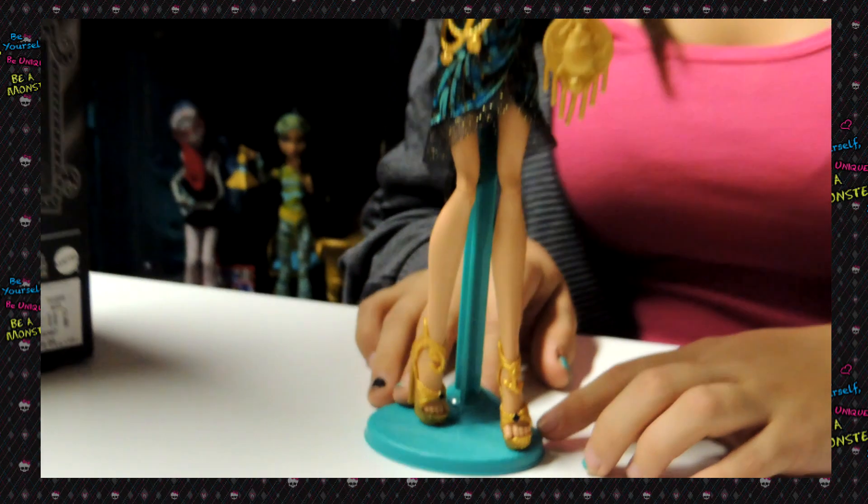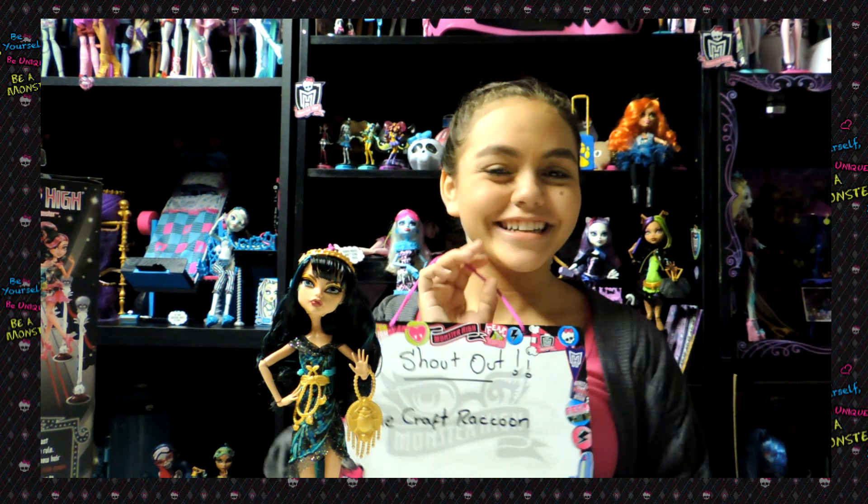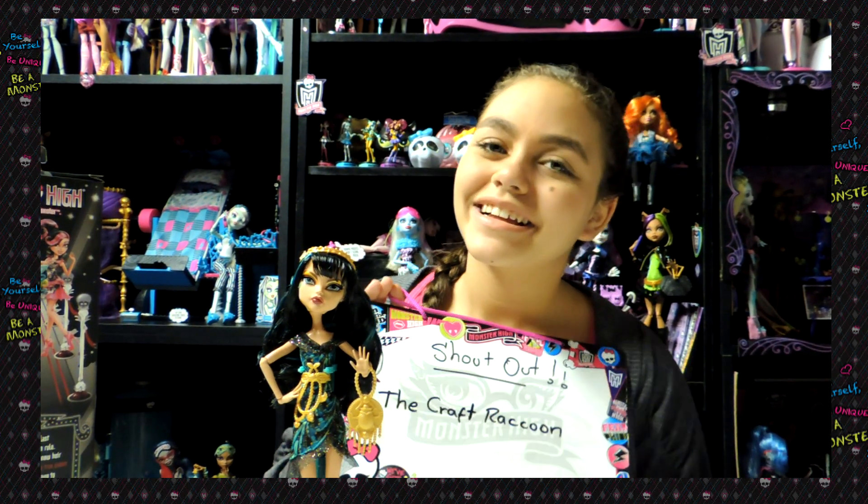Thank you for watching my review. But before we leave, I'd like to give a shout out to the Craft Raccoon. I like the name. Hey! Please leave your comments and subscribe to our account. Bye! Bye-bye. Thank you.